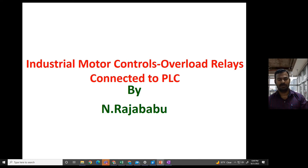Hello everyone. In this video I am going to talk about overload relays connected to a three-phase induction motor controlled by PLC.